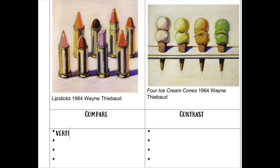One thing that I see the same is that the lipstick and ice cream cones are both going up and down — they're vertical subjects. Another similar thing between the two is that they're using pastel colors.